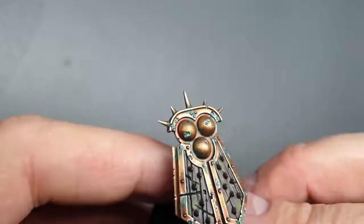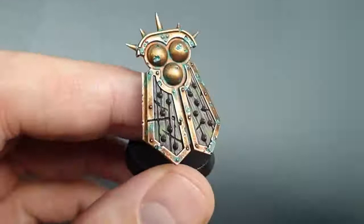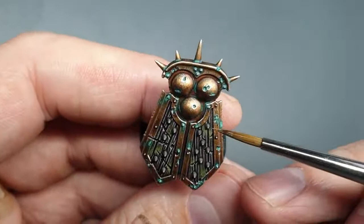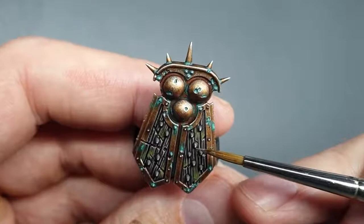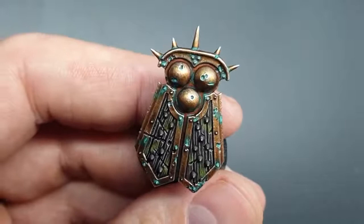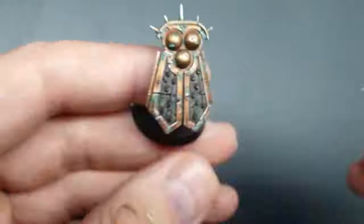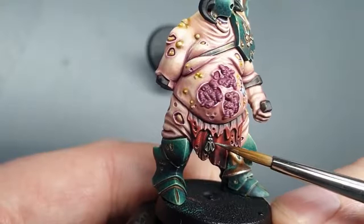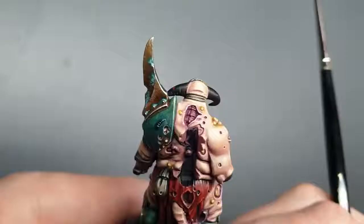The Norn Oil wash and the Agrax Earthshade wash are dry on those spikes and the metal icon now. We're just going to get a little bit of Somho Silver and add a very fine highlight on the top areas of those. Just use the flat of your brush and draw it towards the end of the spikes. Then add a fine highlight on the icon as well — just a few optimal dots to pick out those edges. I'll do that and then we'll go on to the next part.